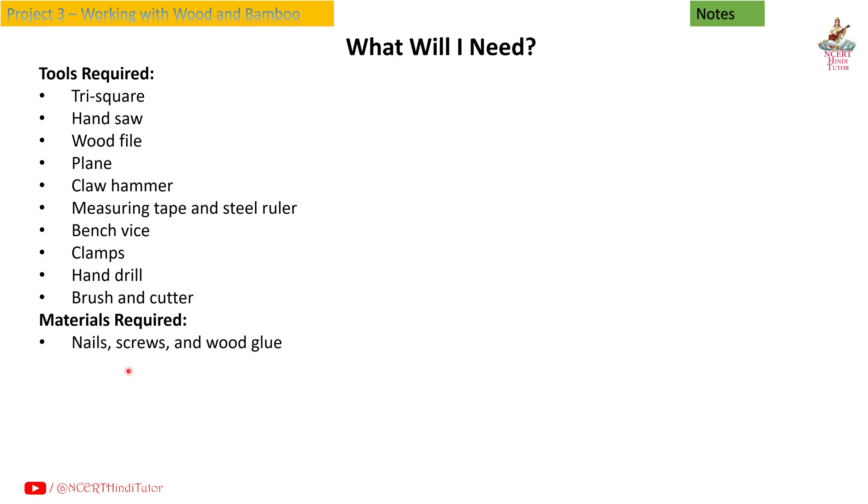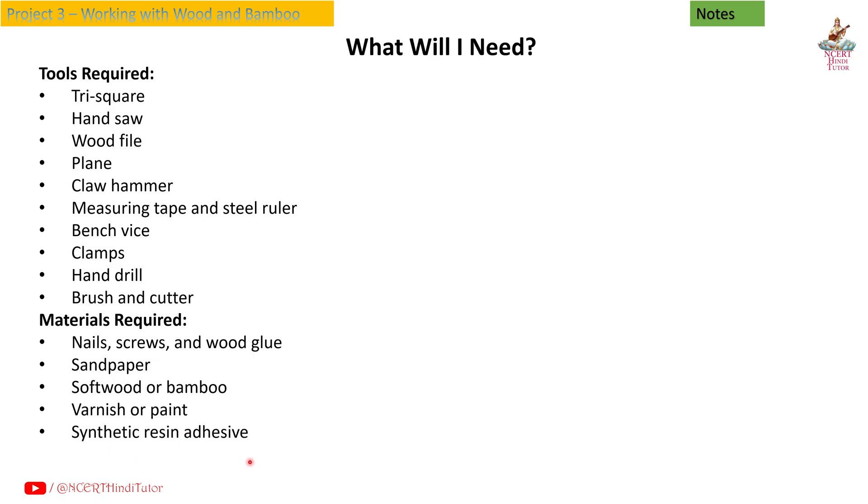Materials required: nails, screws and wood glue, sandpaper, softwood or bamboo, varnish or paint, synthetic resin adhesive, cellophane tape, and cardboard for prototypes.